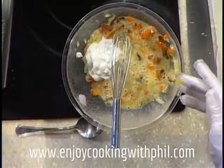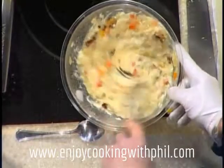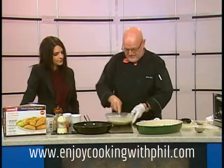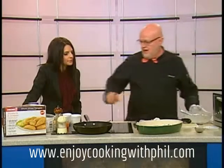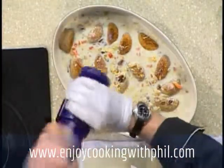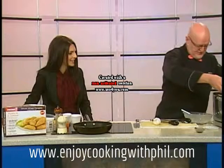Pierogies have to have sour cream — are we doing the full fat sour cream today? Of course! You can also do the lower fat version if you prefer. The milk goes in — a cup and a half of milk — it goes over the pierogies and into the oven. Finish it off with a little grated cheddar cheese on top. You can do a balance of cheeses, put a couple of different cheeses in there if you like.